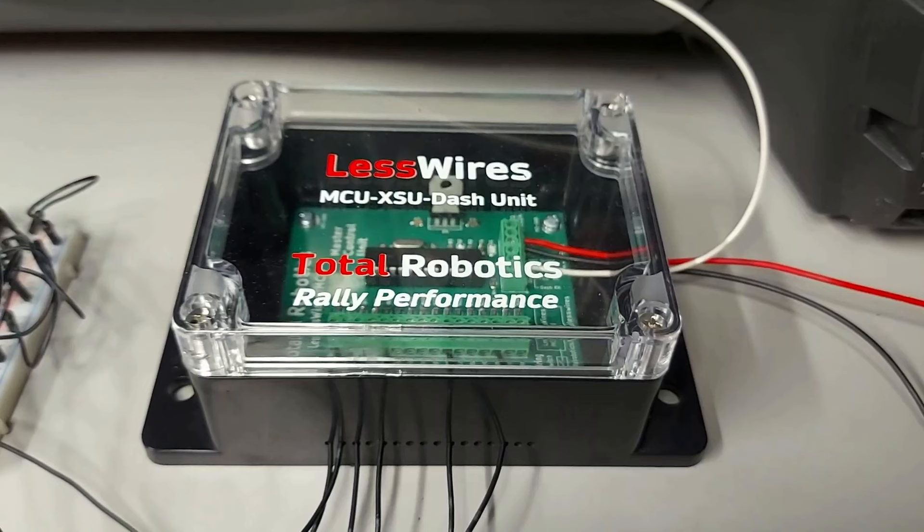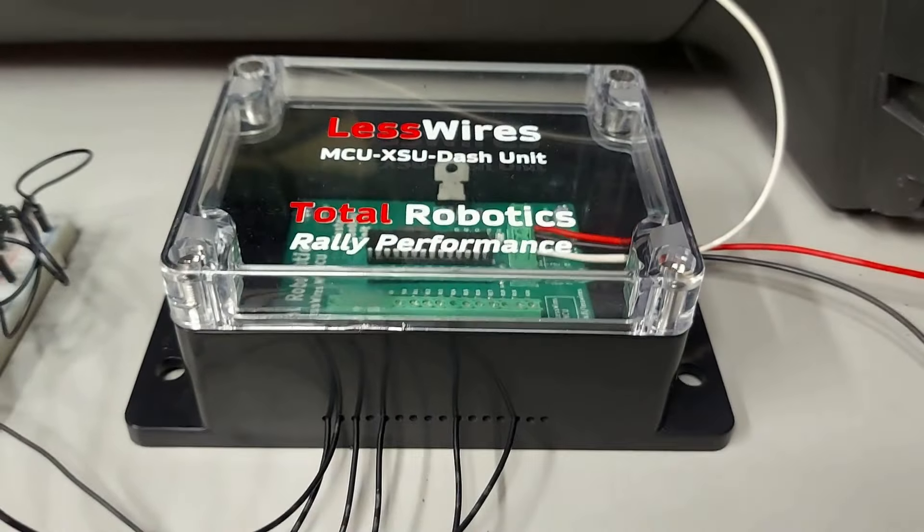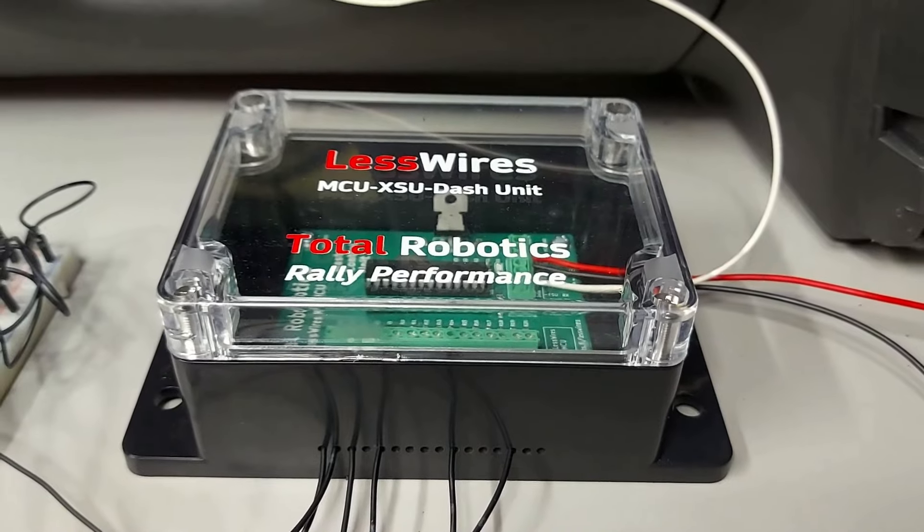Kyseisen yksikön tehtävänä on valvoa noiden hallintalajatteiden taustalla olevien kytkimien tilaa ja välittää se tieto eteenpäin muille LessWires-moduleille. Kytkimen toinen pää viedään aina maihin ja toinen sisään sieltä kohtaa, missä tuolla piirilevyllä on kyseistä kytkintä vastaava teksti.